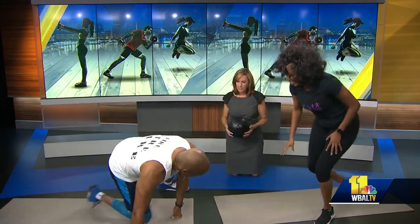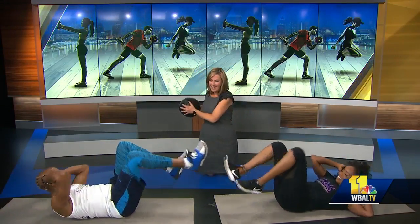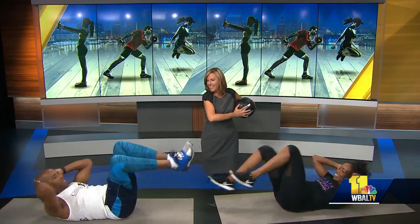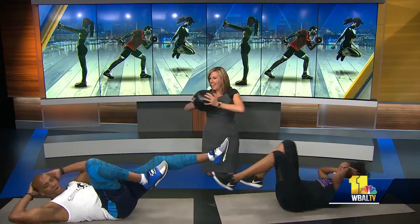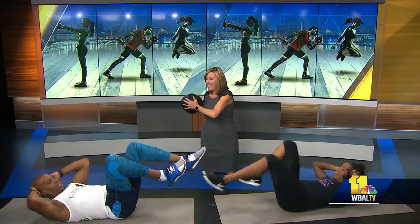So we're going to finish with bicycles. She's going to face me, just going in and out. A lot of men want to work their core, so I just showed you some things you can do to strengthen your core without going to the gym — you build strong obliques, lower back, and all that good stuff.